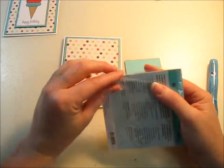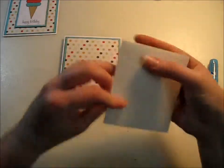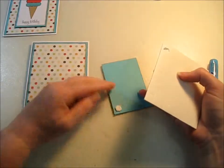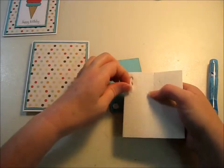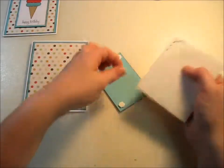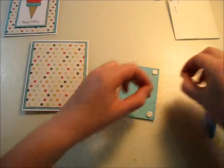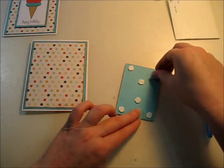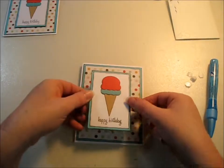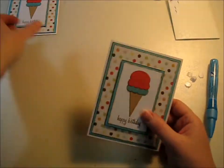Now we're going to take our Stampin' Up Dimensionals — I have about 8 million of these, not joking — and put them in all four corners. I like to mail my birthday cards and I don't like it when they show up at your house smushed. Since this is a long rectangle, we'll make sure it stays up. Peel off the backing and put it onto your card base. The polka dots allow you to line it up pretty well. Look at that — how cute is that!